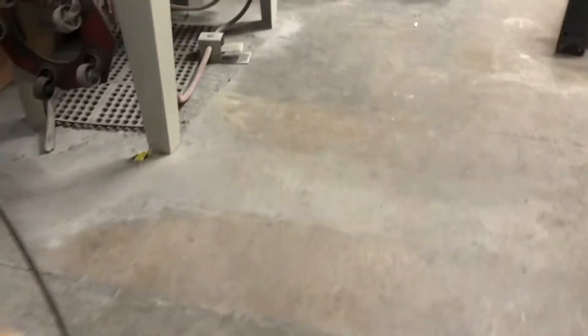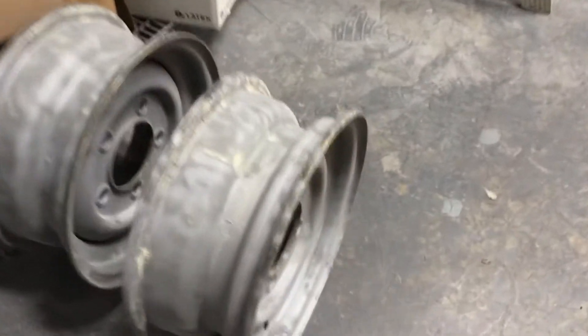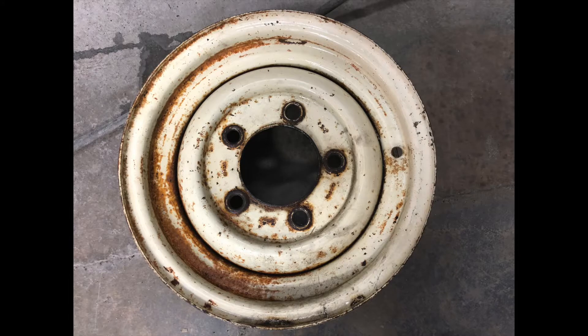We got the tires removed at a tire shop and now we have just the rims. It is one snowy day up here in Northern California today, but we're getting everything sandblasted at a really good friend's place. He's got a really big shop with a big sandblaster, so it worked out perfectly.